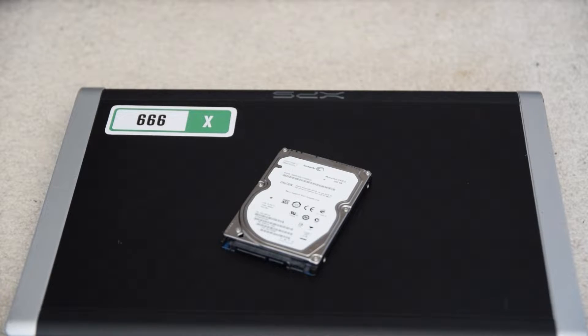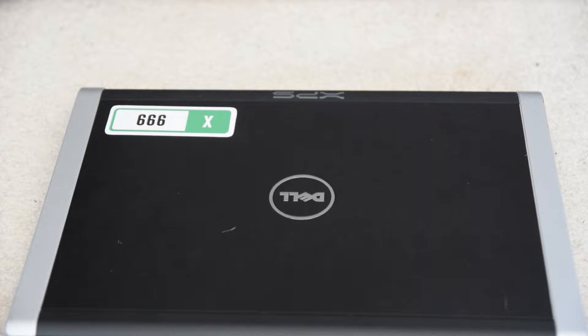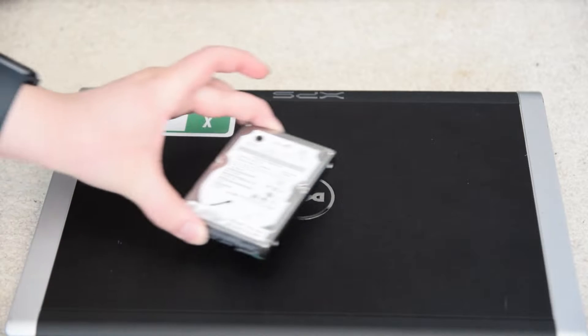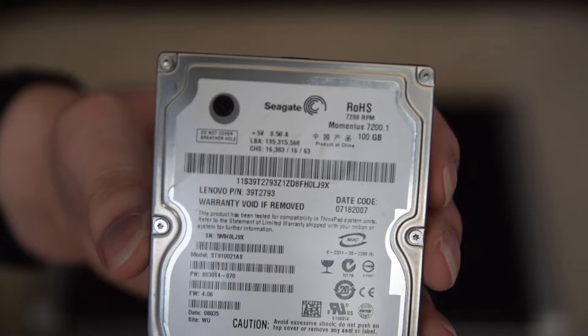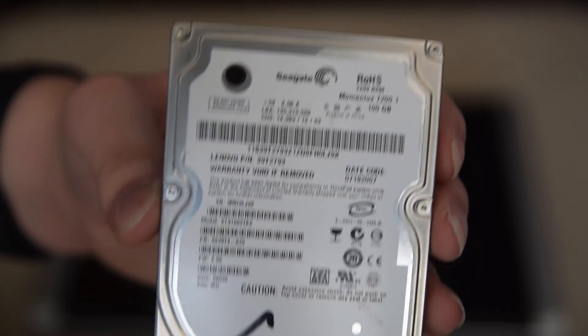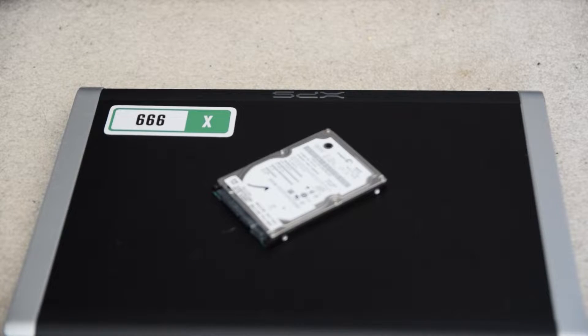The one thing I didn't get with this computer was a hard drive. I originally had a 320 gig drive, but eventually I had to take it out for another computer and I ended up with this 500 gigabyte Seagate drive, which worked fine until just a few weeks ago when the head failed. So we can't use this drive anymore. This is why I keep backups of everything. Unfortunately the only drive I have left is a 100 gigabyte hard drive.